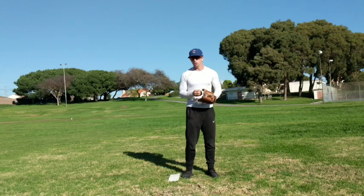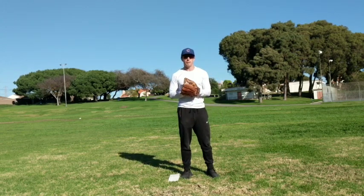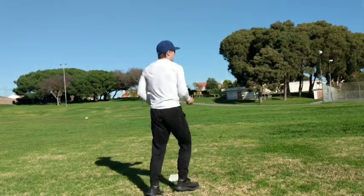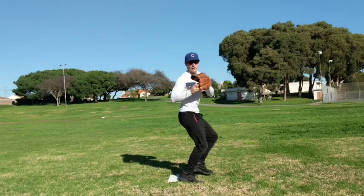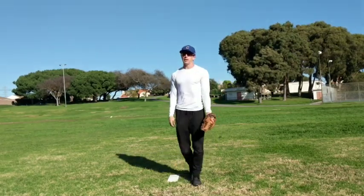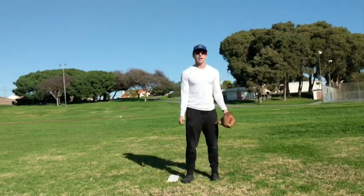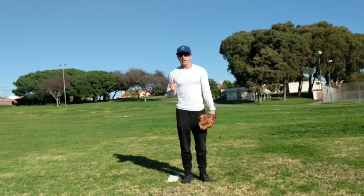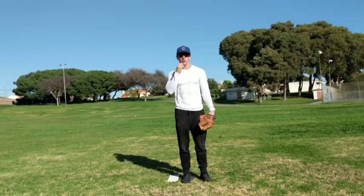Another thing is you have to gain ground to first base to avoid being called a balk. If I'm picking off like this, they could call a balk. A lot of umpires won't — it totally depends — but they could. You want to make sure you pick off and then take that step to first base so they see you're gaining ground. They won't call a balk and you won't have to worry about it. Make sure they know you're going in that direction. Sell it to the umpire — you don't want them to have to make a tough decision. Really sell it.